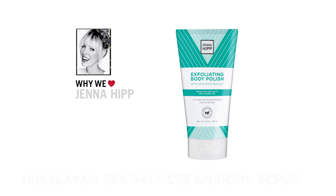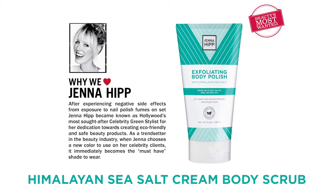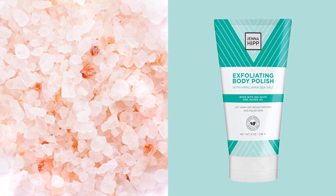Exfoliate and polish your skin using our Himalayan Sea Salt Cream Body Scrub. A gentle yet effective exfoliating body scrub leaves skin soft, smooth and supple, while Himalayan sea salts purify and help to lift away dry rough patches and polish skin.